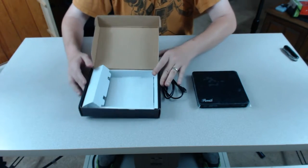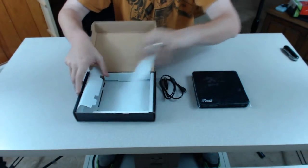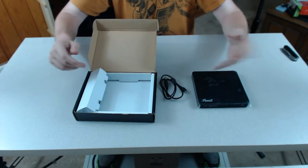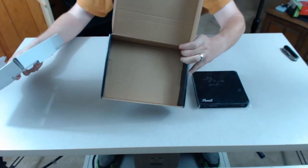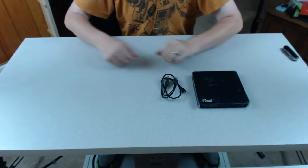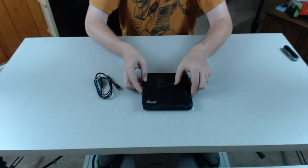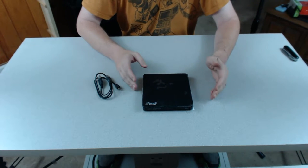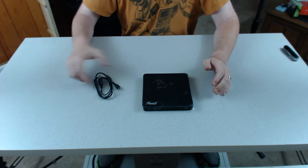Best part is — no manual. None. There's nothing there, just some foam. Rosewill, you're a great company. You know what we need — we need a drive, not a manual. If you need a manual for your CD-ROM drive, you probably shouldn't be a tech anyways.